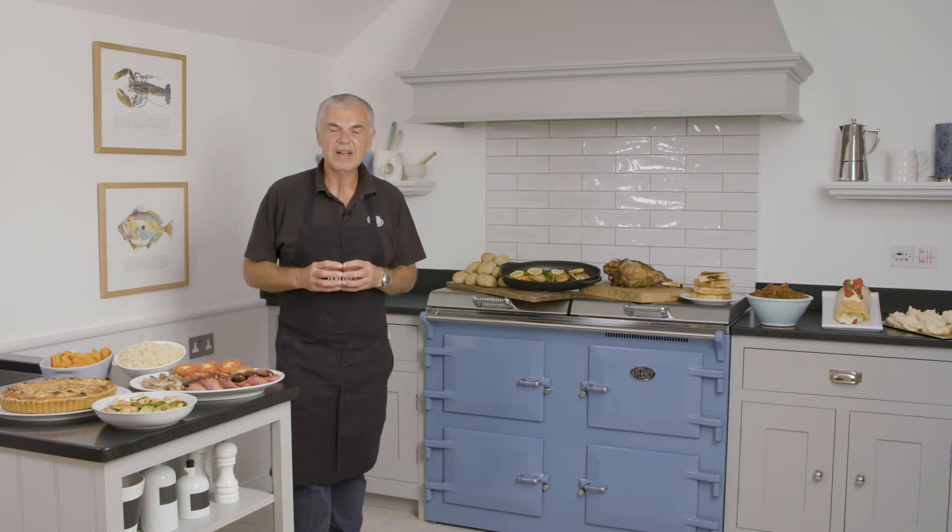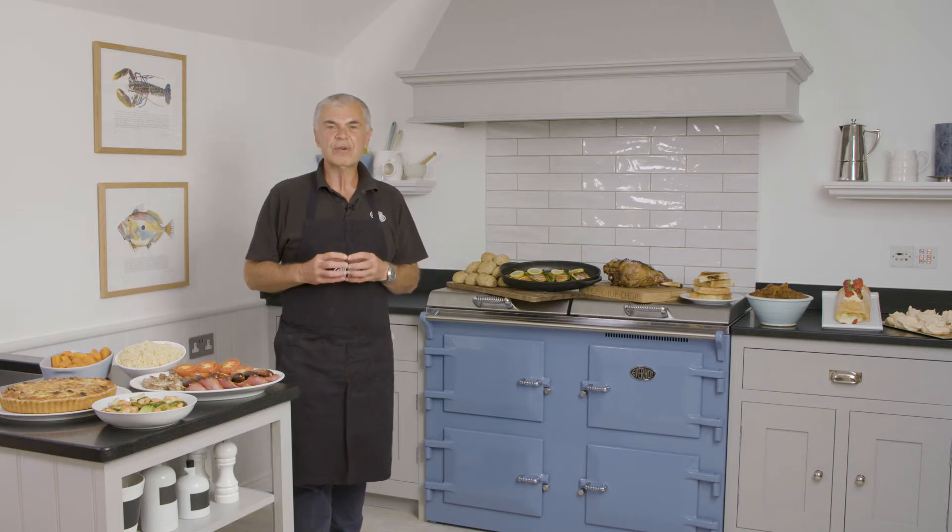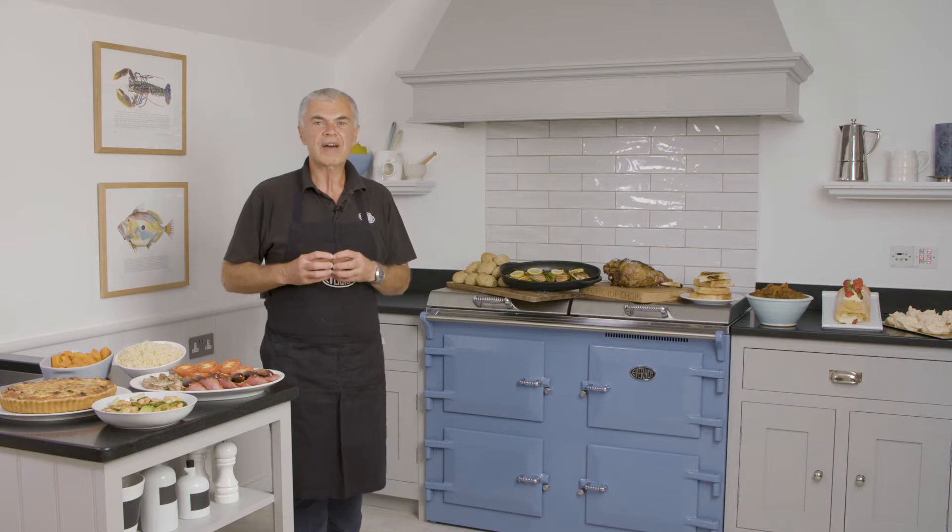Hi, I'm David. We're here at Coley Mill, the home of Everhot, and I'm going to show you how to cook all this wonderful food around me on one Everhot cooker.